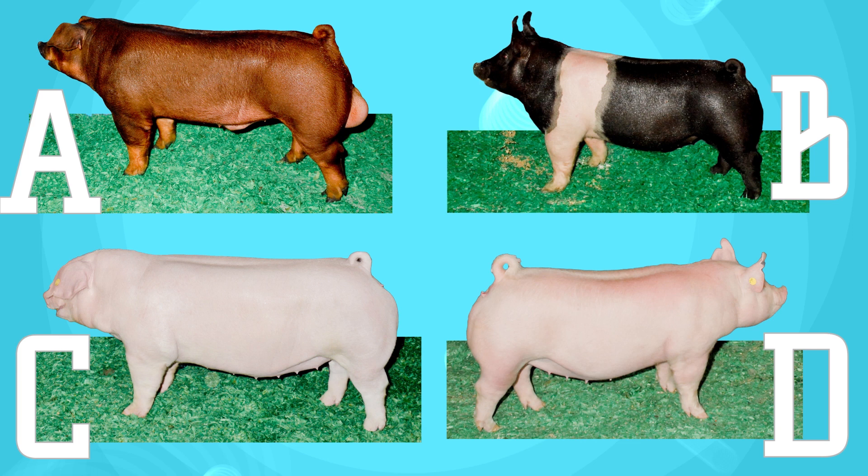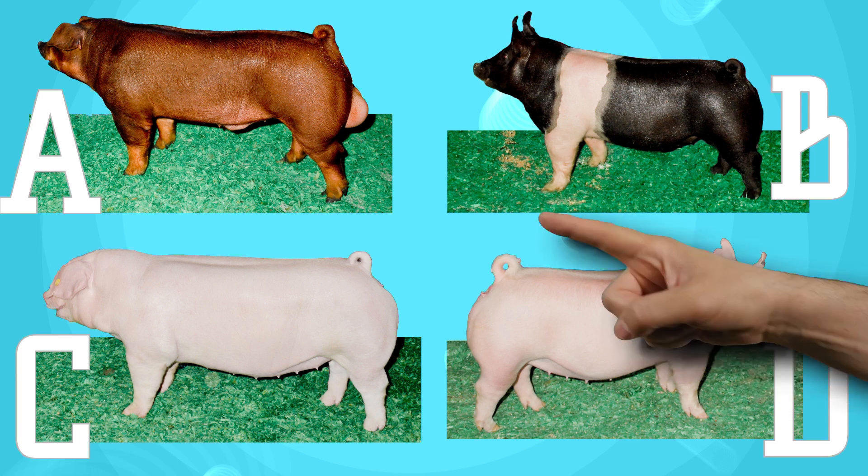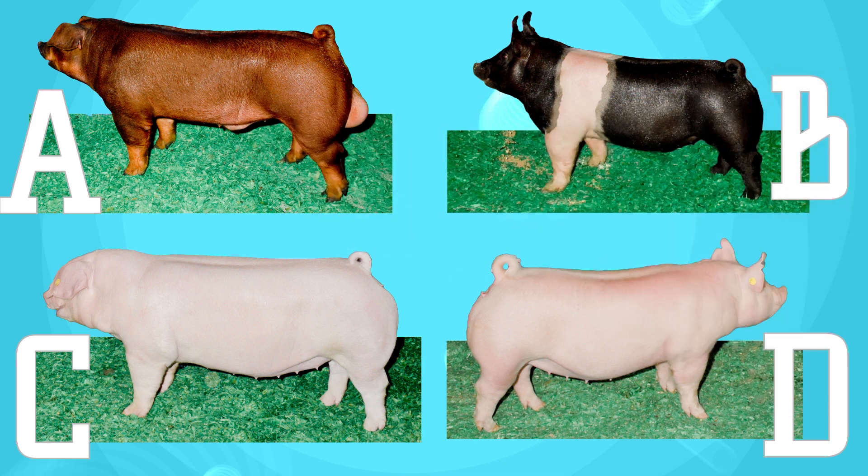Now you can see four pictures on the screen. Which one is the Duroc? If you answered A, you're correct. Remember, Durocs are red with down ears.